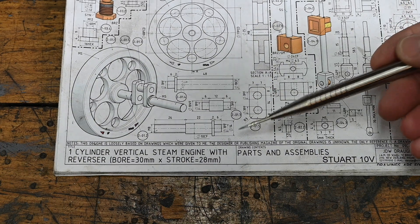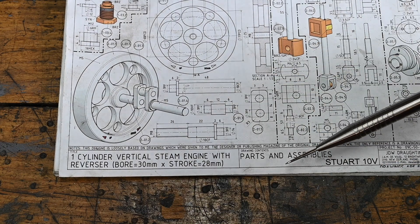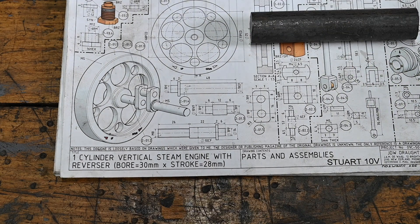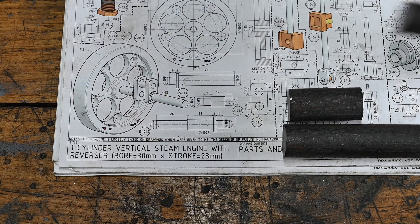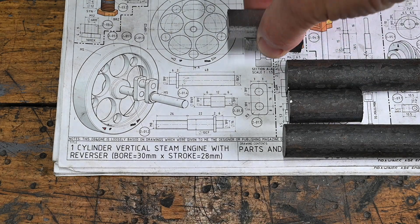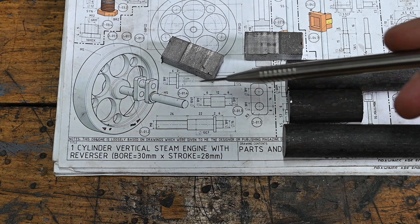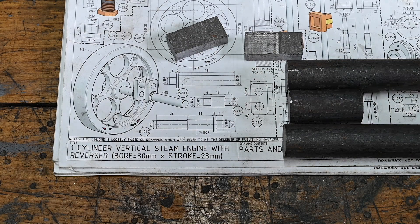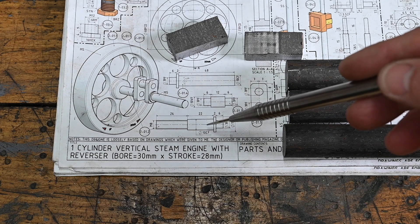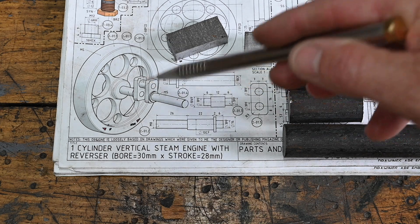Today we're going to turn our attention to the crankshaft, which is made up of five pieces of mild steel - three pieces of bar stock mild steel and a couple of little pieces for the junction plates. It's fairly straightforward turning, just got to be a little bit precise on the press fit otherwise it's not going to work properly. So it's over to the lathe initially to turn these three pieces, and then I'll get back over to the mill to put it all together.